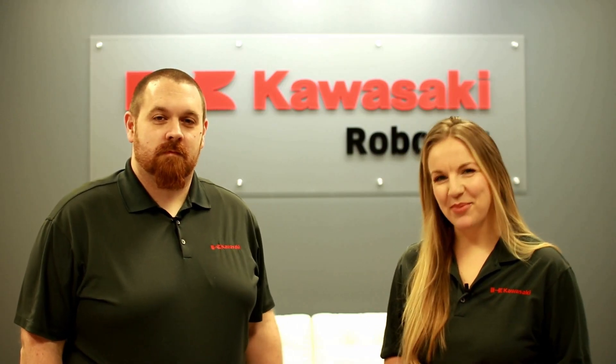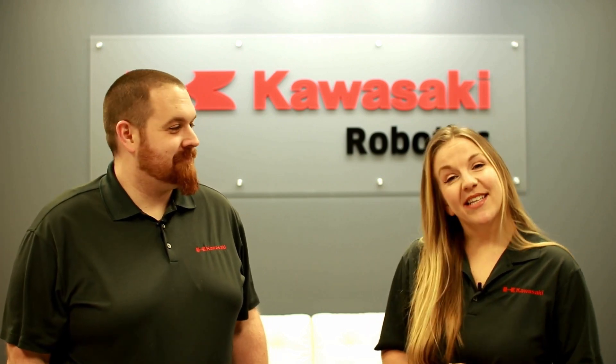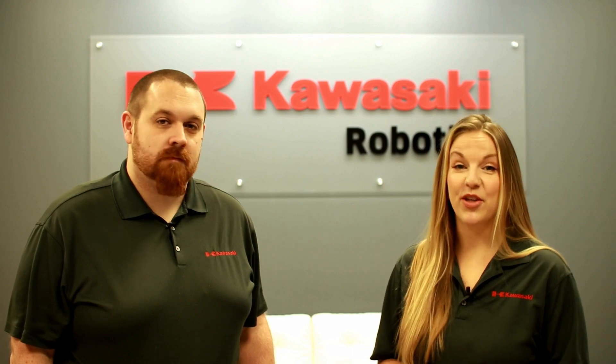Hey guys, welcome to episode 2 of KTV. I am Johanna and with me is everyone's favorite robot nerd, Leid. Hey there. This is our second installment of the mini-series called Doing with Duaro. In this episode we'll focus on the application of machine tending and the benefits that Duaro brings in the process. And as a bonus, we will show you how you can change your programming to best fit your operation.